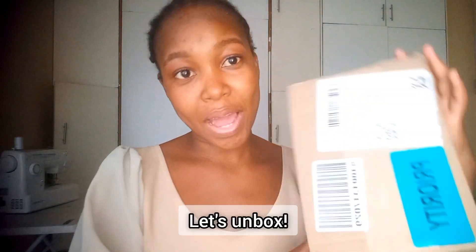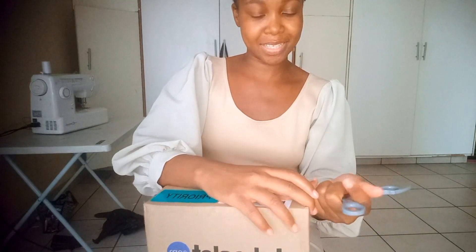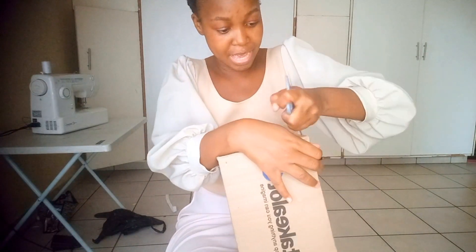It's my Takealot mini waffle maker! If you've been watching my channel from the beginning, you know I absolutely love baking, and this is as much baking as I can possibly do. I decided to unbox it here together so we can see what it looks like and if it works. I'm going to be civilized for once and open it with scissors.